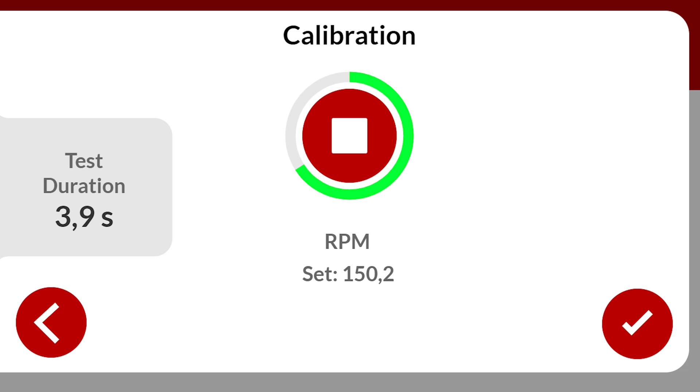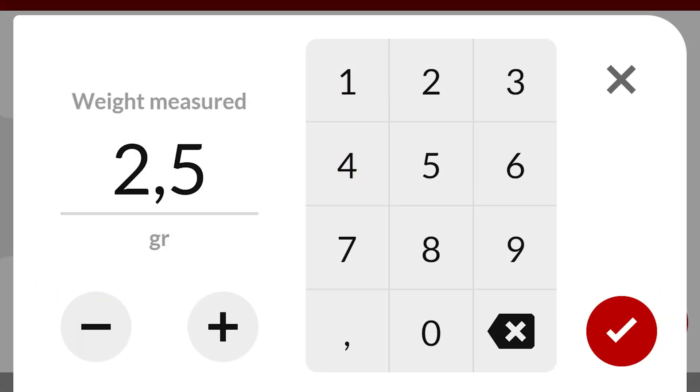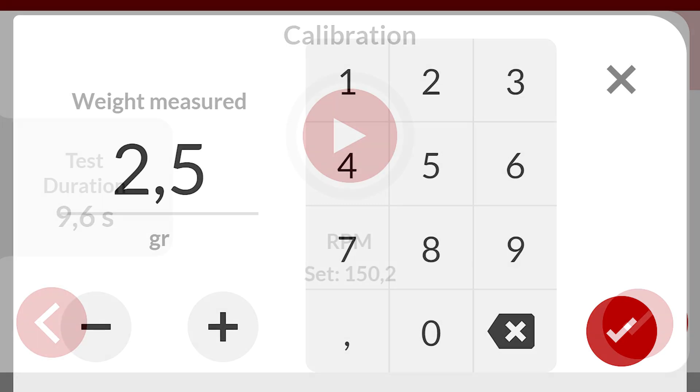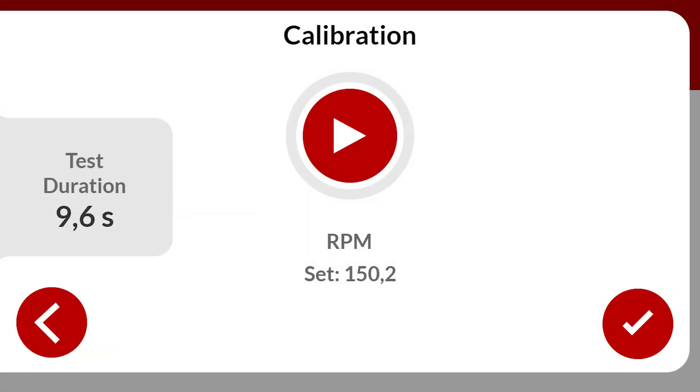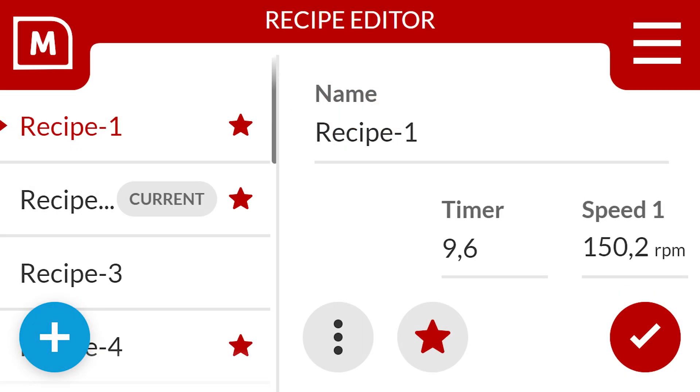Select stop to cancel. The VoluTouch will generate the first sample. You can enter the weight of the dosed collected sample material caught on a weighing scale. The VoluTouch calculates the proper RPM. Optionally, the sample can be retaken, weighed, and entered in the VoluTouch. If the target is met, select the finish button. You can then select the start button to mark this recipe as a favorite. These favorite recipes will become available in operator mode.